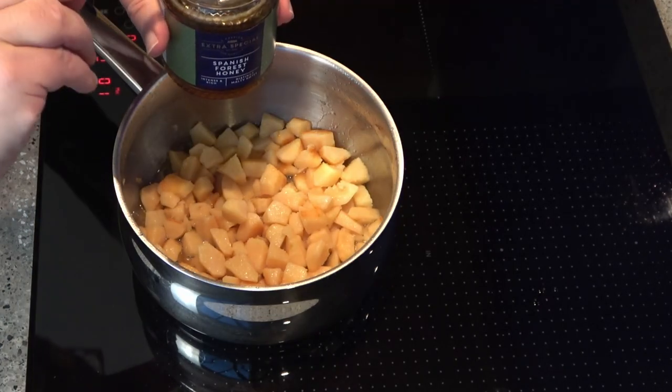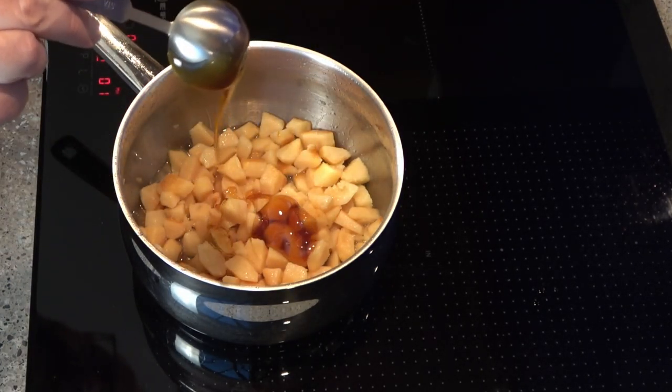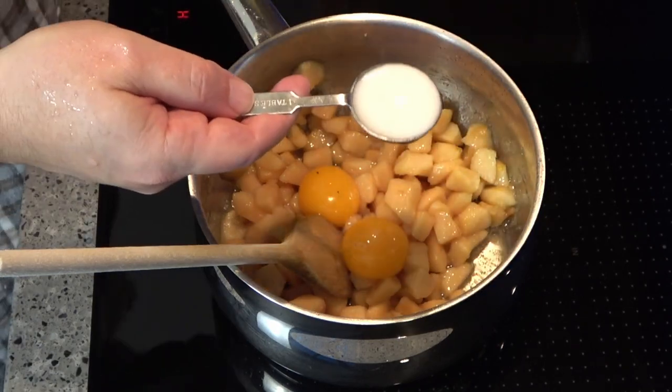Only the best for King Richard. Then I added the other ingredients listed in the recipe: honey, egg yolks, and a little almond milk.